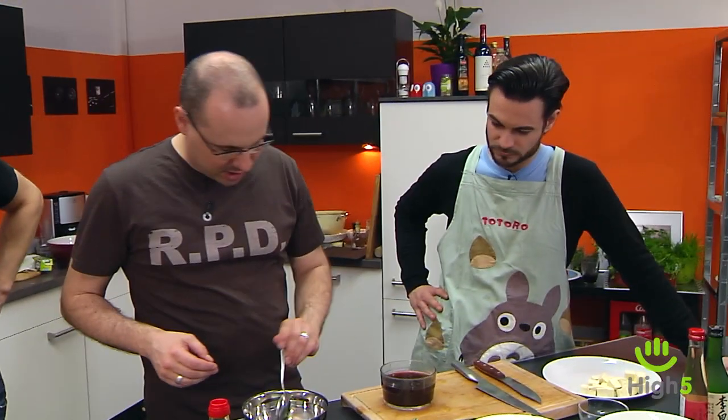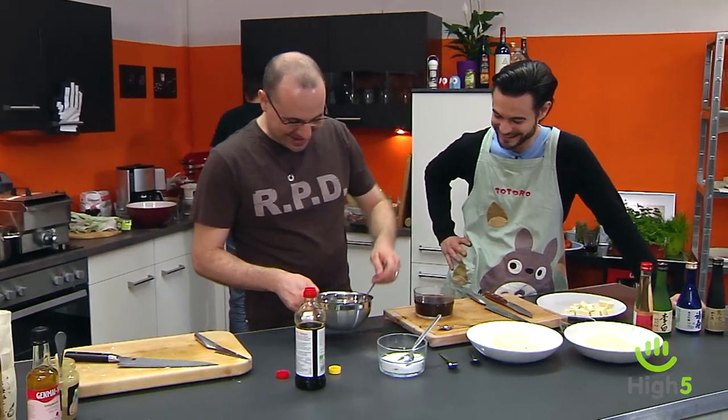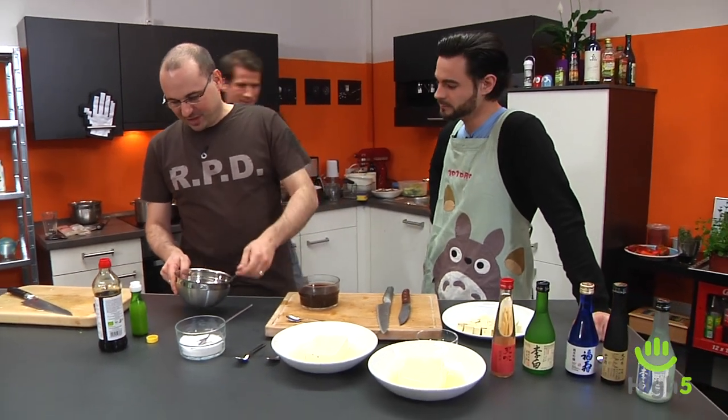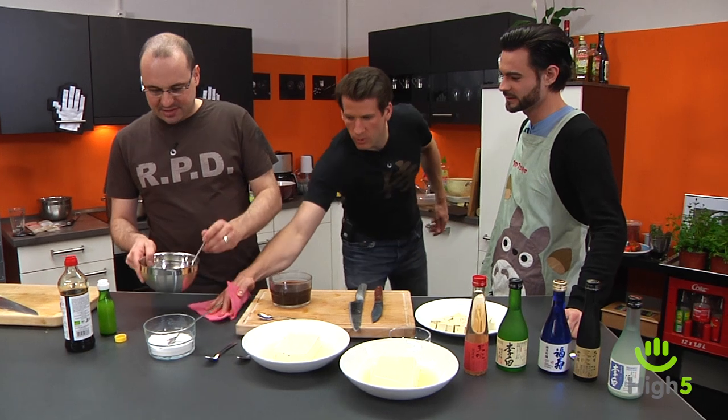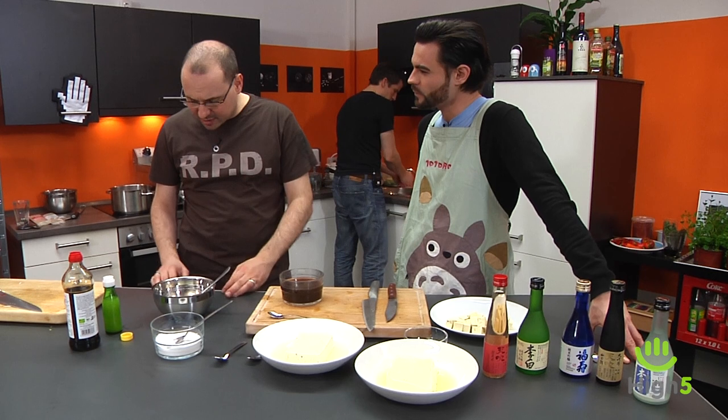In Munich it's actually not that easy to find this stuff. Lucky are those in Düsseldorf — it has the largest Japanese community in Germany. On Immermannsstraße there's one Japanese shop after another and things cost half of what they do in Munich. We stir the Ponzu together until it tastes right.